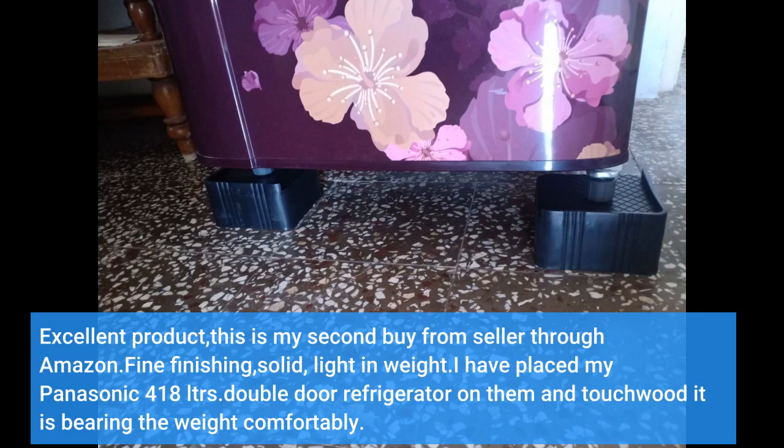Fine finishing, solid, light in weight. I have placed my Panasonic 418 LTRS double door refrigerator on them, and touch wood it is bearing the weight comfortably.